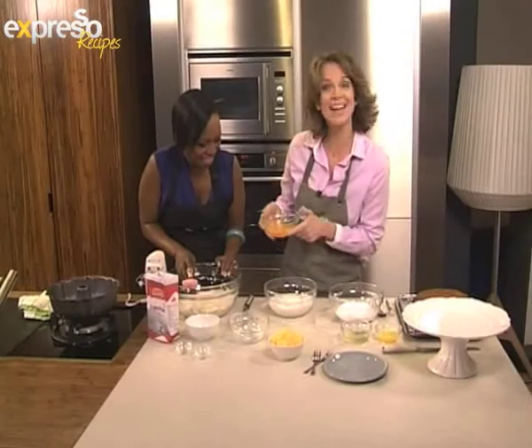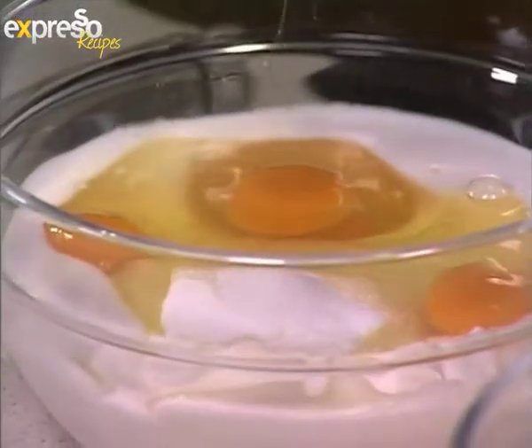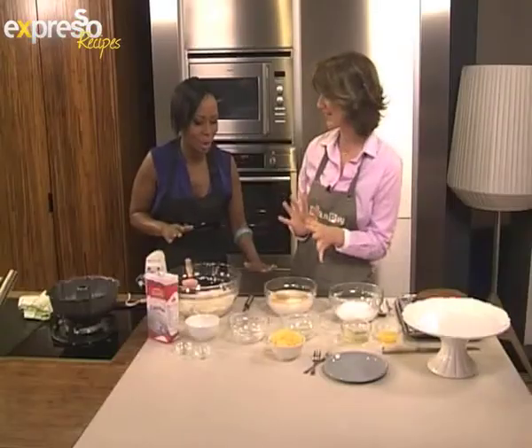Four eggs go in. Anything where I don't have to separate the eggs is probably better — so whole eggs is good.